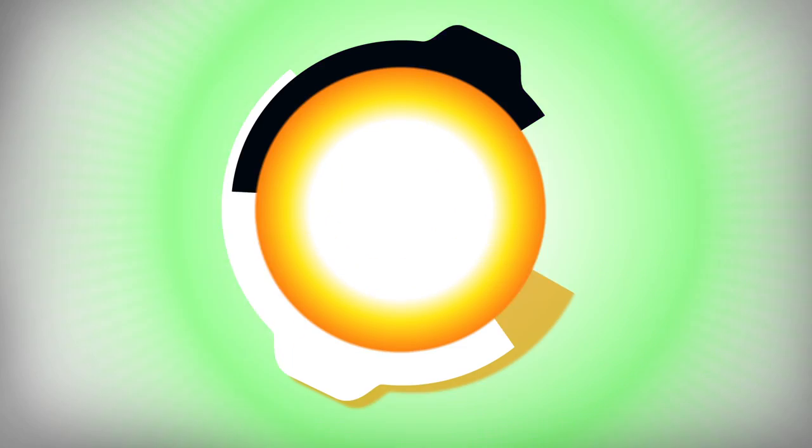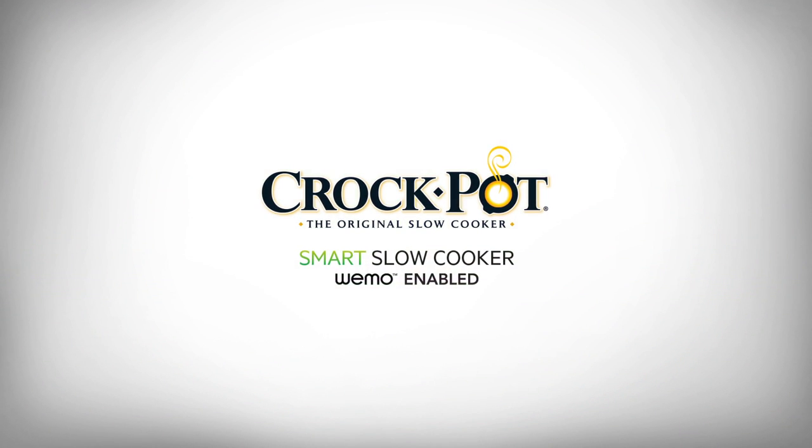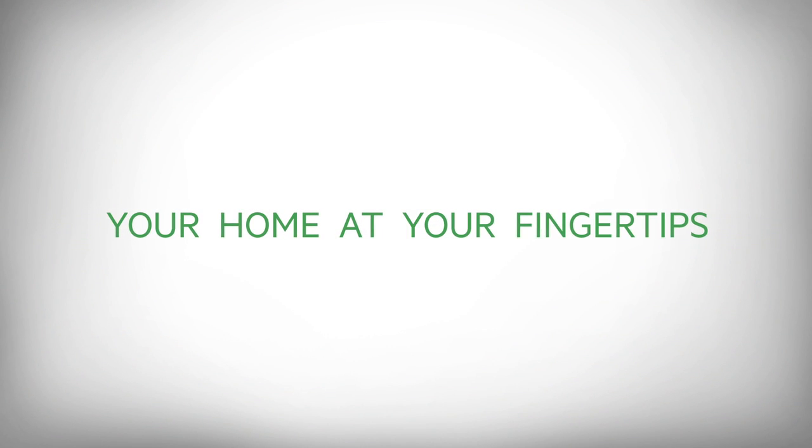Now you can start slow cooking the smart way with the Crock-Pot brand and WeMo. We'll see you next time.